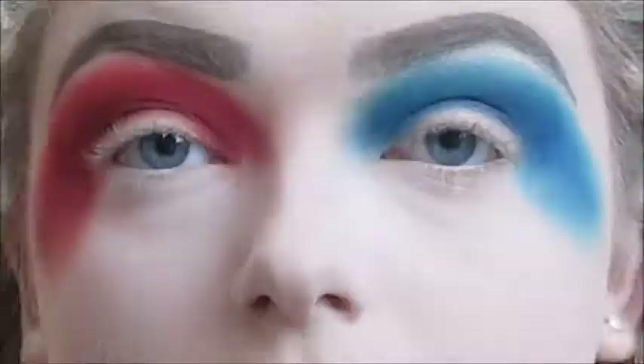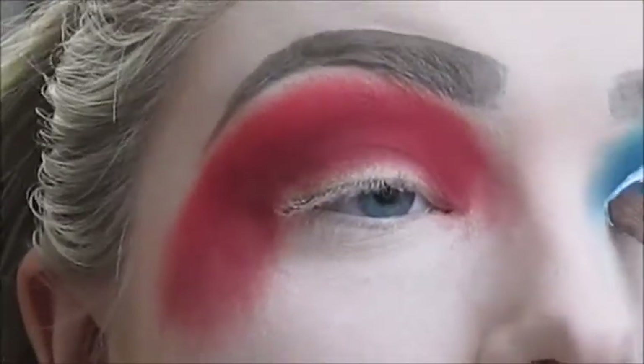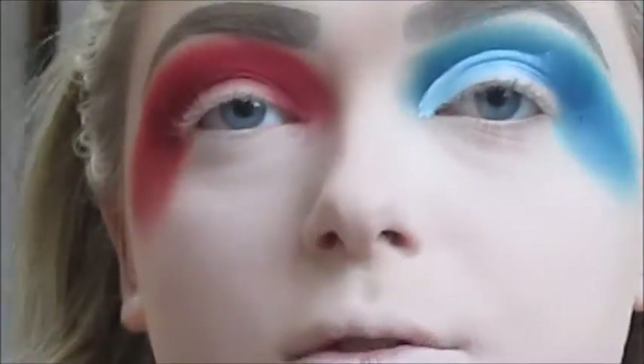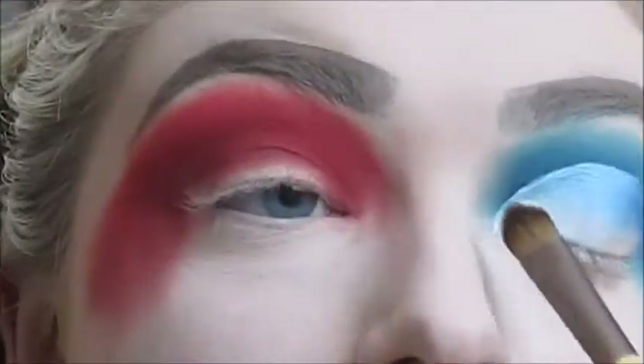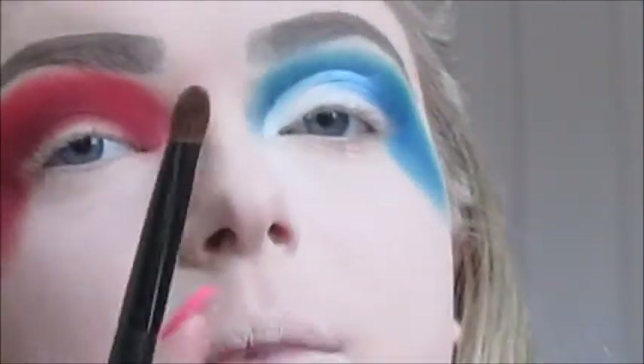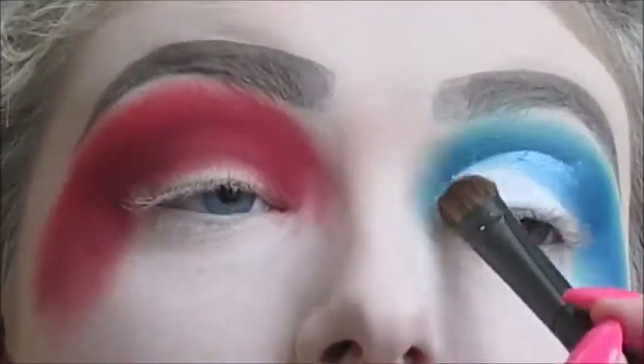Now I'm going to cut the crease halfway across both lids using the Kat Von D Lock It Concealer in shade White Out and the Urban Decay Flat Eyeshadow Brush. I'm going to set that concealer with the white shade from the Kat Von D Shade and Light Eye Contour Palette using an Equal Tools Medium Eyeshadow Brush — and switching to an Annabelle Large Eyeshadow Brush when needed. Now I'm going to cut the crease on the other side too.